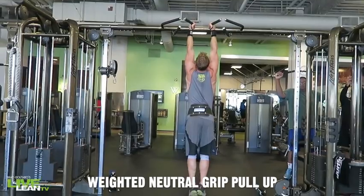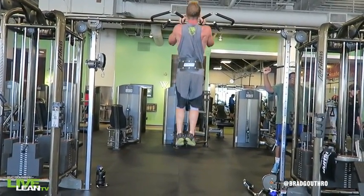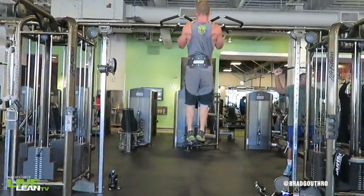The weighted neutral grip pull-up is a great way to add extra resistance to the traditional bodyweight pull-up that targets the muscles in the back. I'm using a dip belt with chains that hold the plate in place. You can also hold a dumbbell between your thighs.